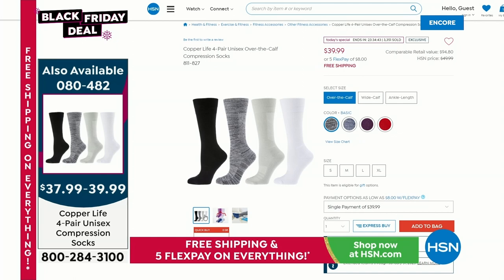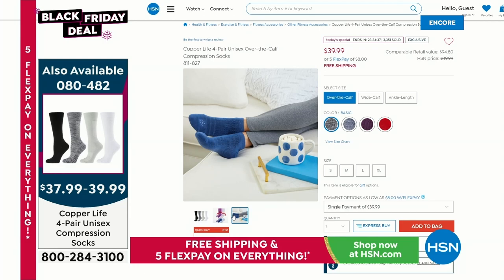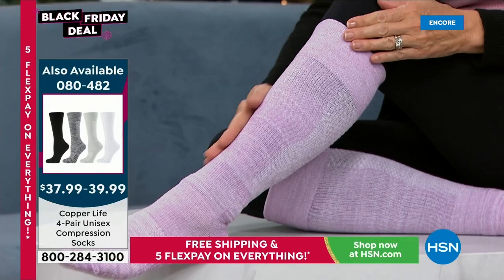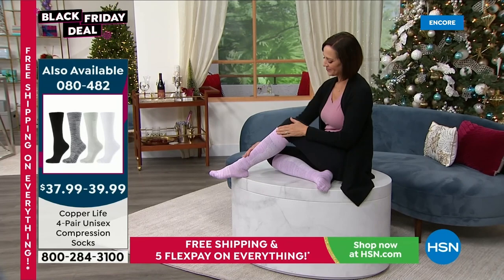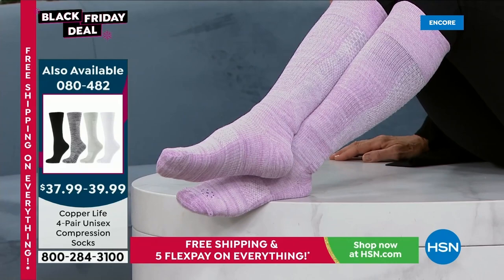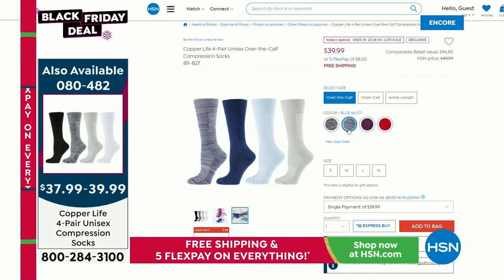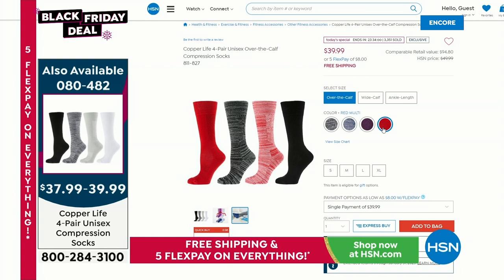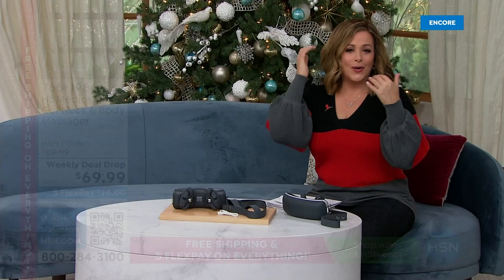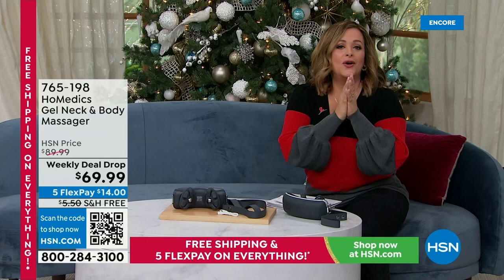Today is the last day for five flex pay and free shipping on everything. Laura will be back at the top of next hour. Quick reminder: these are the socks that break all records every year — over 700,000 sold in three years. Patented copper Zenergy technology means less stinky feet, less sweaty feet, moisture wicking, anti-odor, easy on and off. Three styles today for the first time ever: ankle, over-the-calf, or over-the-calf wide. Four color packs, four socks for less than $40. Item 080482 is today's special from Copper Life by Tommy Copper.